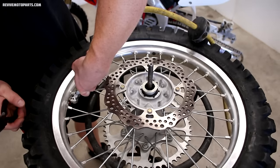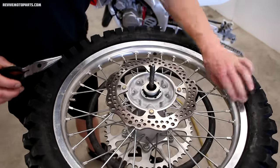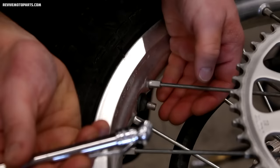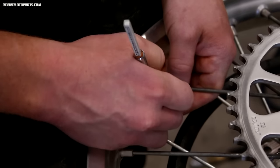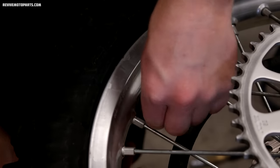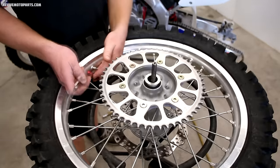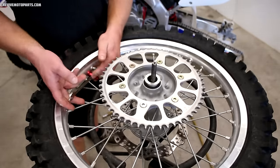Once you've got the tire mounted, reinstall your valve stem core and add air until the bead seats on both sides — many times you'll hear a pop when the bead seats onto the rim. Then set your pressure: 12 to 14 PSI is recommended for full-size bikes. Personally, I go with 13 in the back and 14 in the front. It's a great idea to check your pressure a few hours later to make sure the tube is still holding air, and don't forget to reinstall your rim lock nut and valve stem cap.